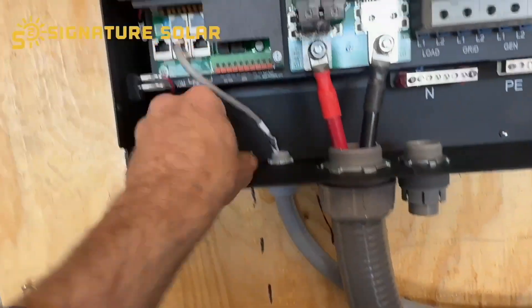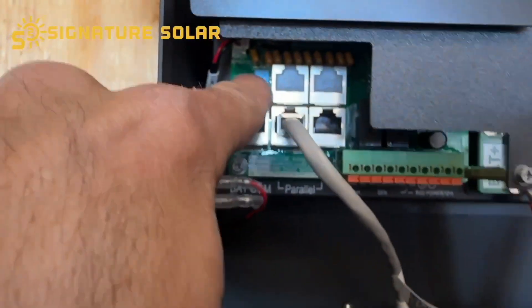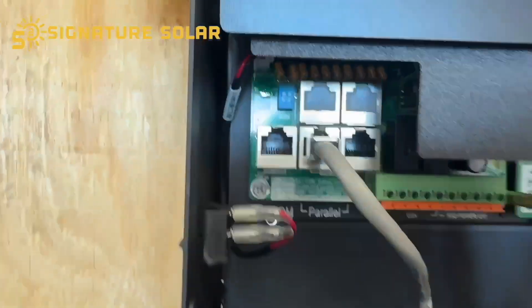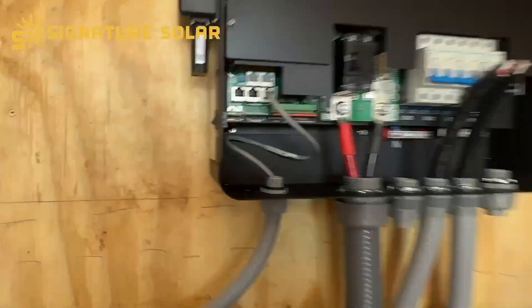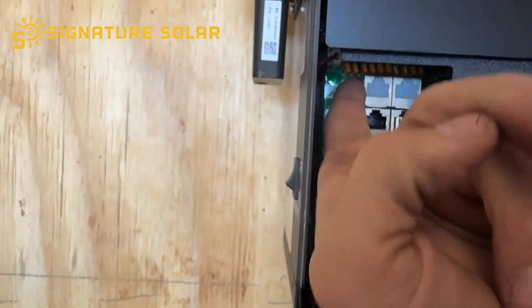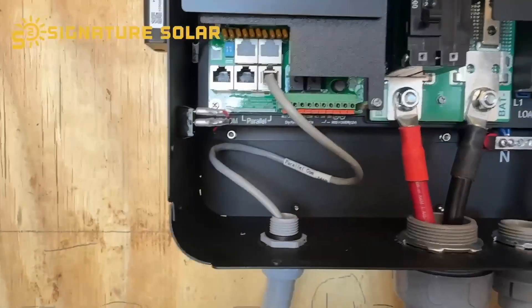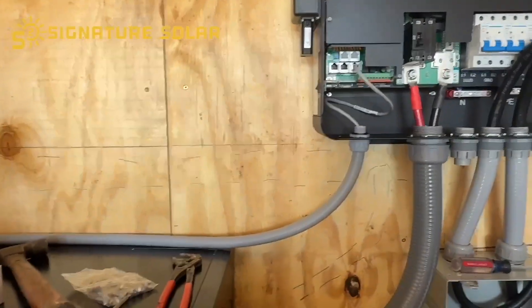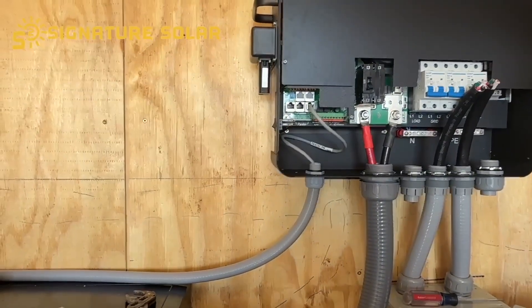For the communication cable, you want your dip switches for your first and last inverter up on the right. I've only got two inverters, so that's the first and the last. We parallel it via the left port to the back port — dip switches on, second port connected, both dip switches up. The communications portion between the inverters is done. Now I've got to start working on the communication to the battery.